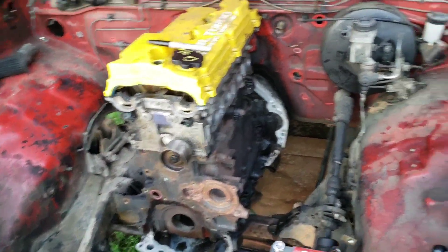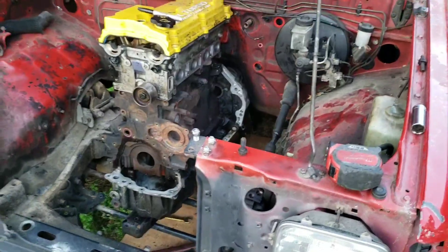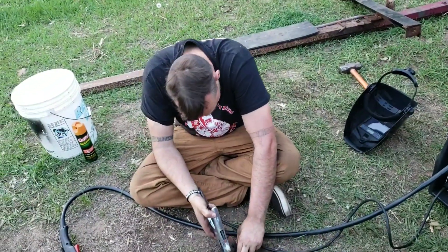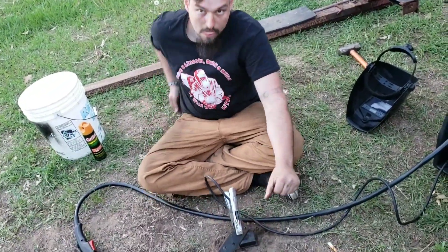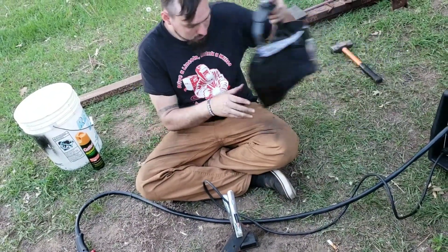We'll get these at least done, bolt them back in, clearance a couple things. Maybe take a look at what needs to be done for the trans stuff and at least come up with a plan.